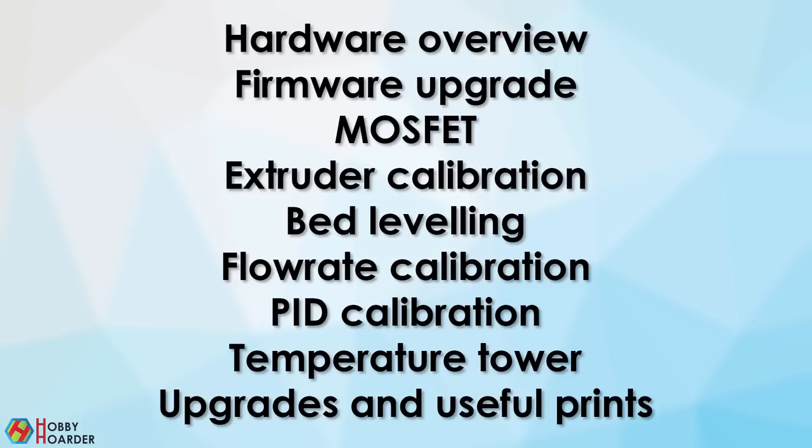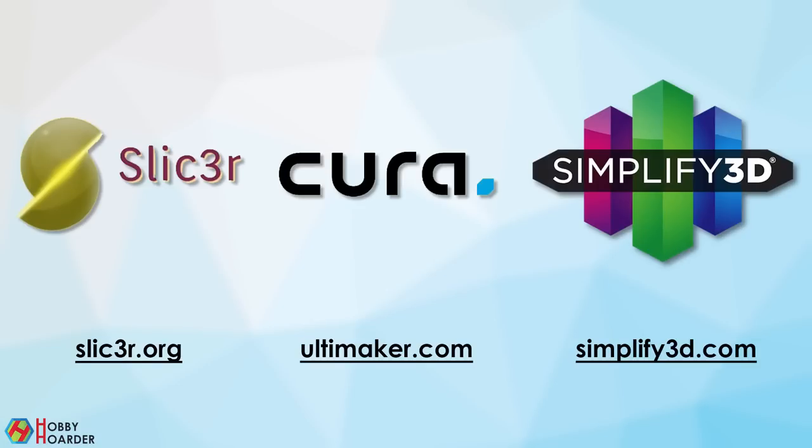We'll take a look at how to check your printer, how to calibrate everything, and what are some of the first things you should print. I'm assuming you've already assembled your printer, but don't turn it on just yet. You should also have one of the slicers installed — any one will do for now. With that said, let's begin by going over the printer first.